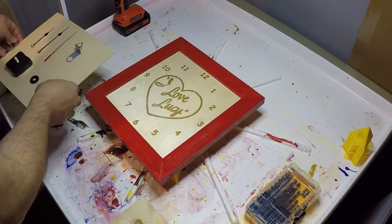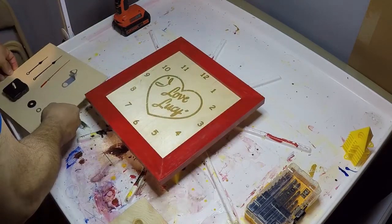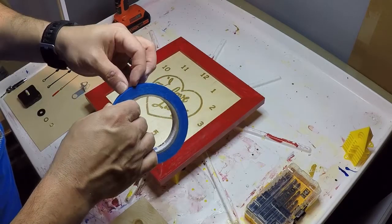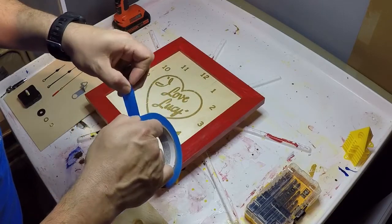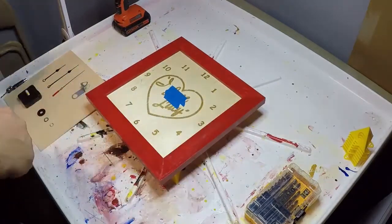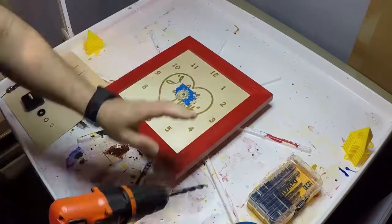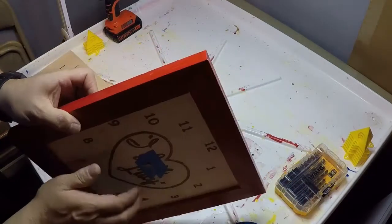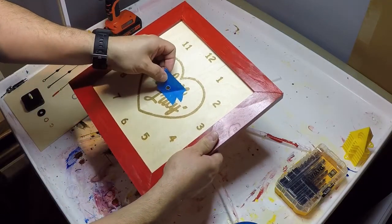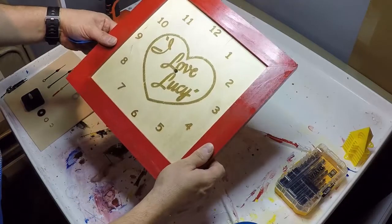We're going to go ahead and put the clockwork mechanism in. Of course, we're going to use a standard clockwork mechanism — here are all the pieces for it. First thing we need to do is find the center of the clock. In order to preserve the face, we're going to put a little tape on here so that we know our center is going to be right there. We're going to take the tape off — got a nice clean hole, looks good.